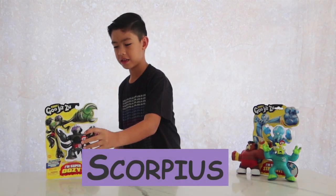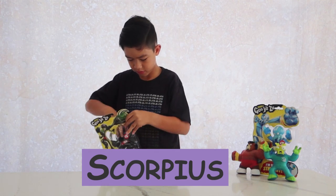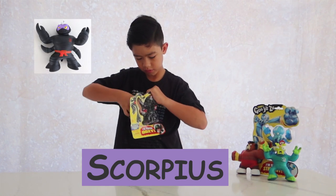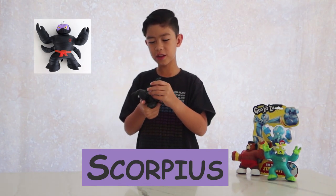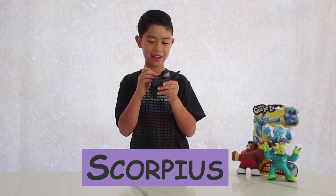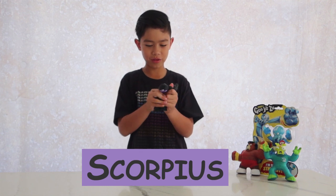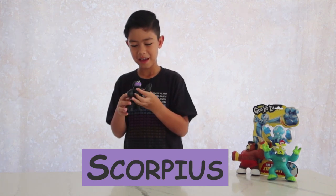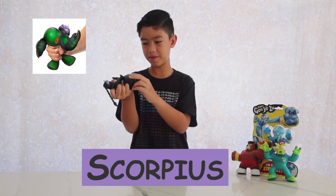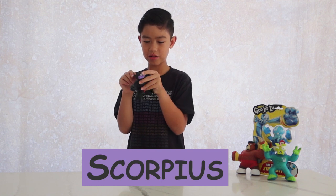And this is Scorpius. He has a cool braid thing — it's so cool. It feels really nice, it's a rubbery thing. He's really cool overall, I like him. It looks like green paint — because in the show he poisons people when he does all sorts of things.